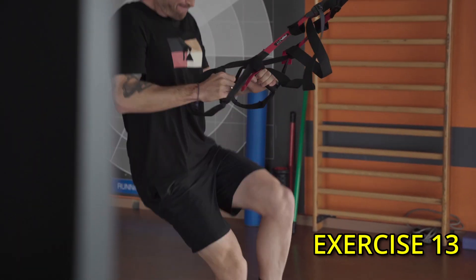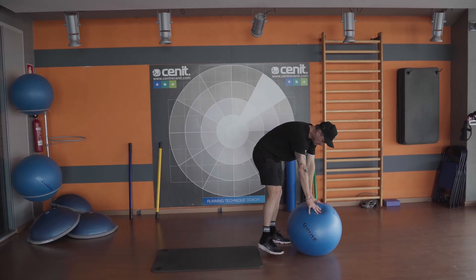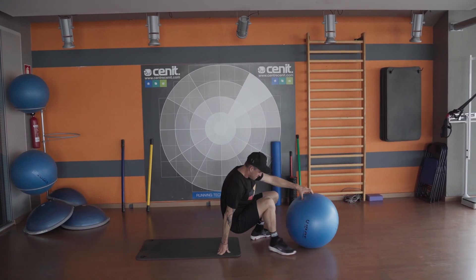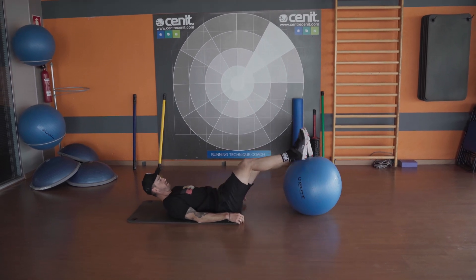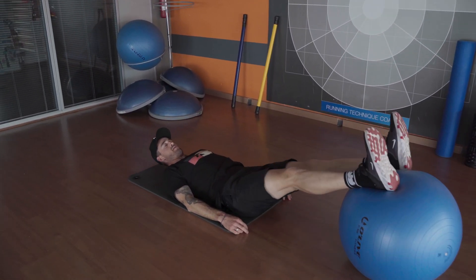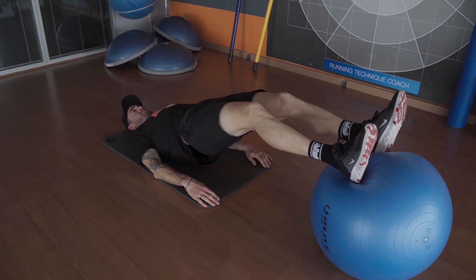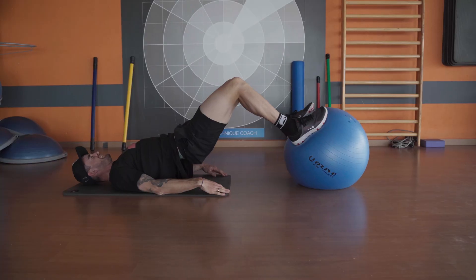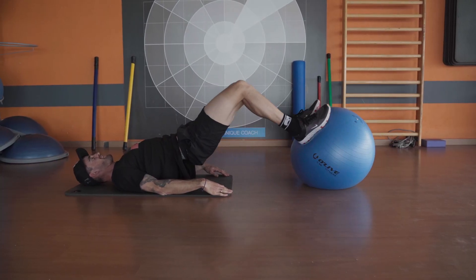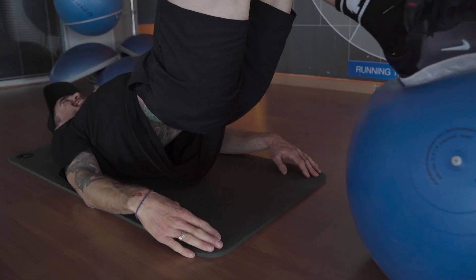We're onto the last two exercises. I'm going to do another hamstring exercise: fit ball out in front of you, put both feet on the fit ball and drive your glutes up, stabilizing through the core. You're going to use the hamstrings to bring the fit ball back towards you and then push it out again. This one will hurt you tomorrow — you won't be walking downstairs like a normal person, I can pretty much guarantee it.